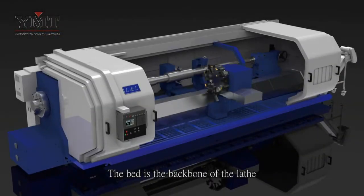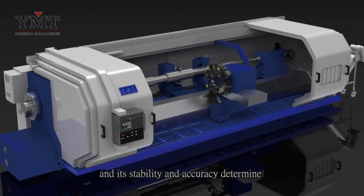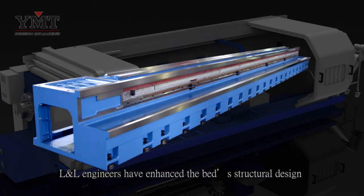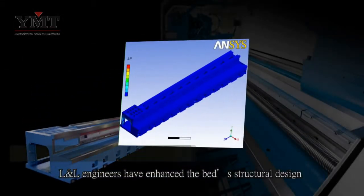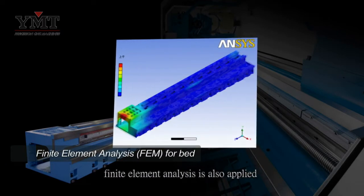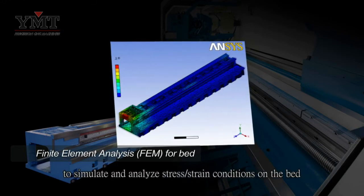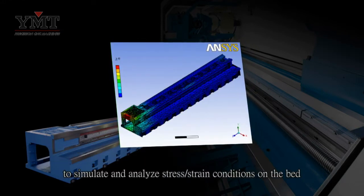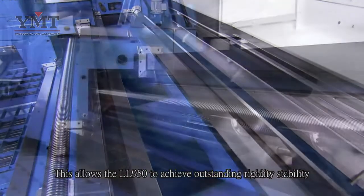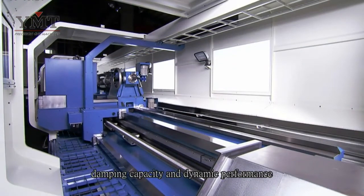The bed is the backbone of the lathe, and its stability and accuracy determine the performance to be expected from a lathe. Therefore, LL engineers have enhanced the bed's structural design. In addition to the careful design of the bed, finite element analysis is also applied to simulate and analyze stress-strain conditions on the bed. This allows the LL950 to achieve outstanding rigidity, stability, damping capacity, and dynamic performance.